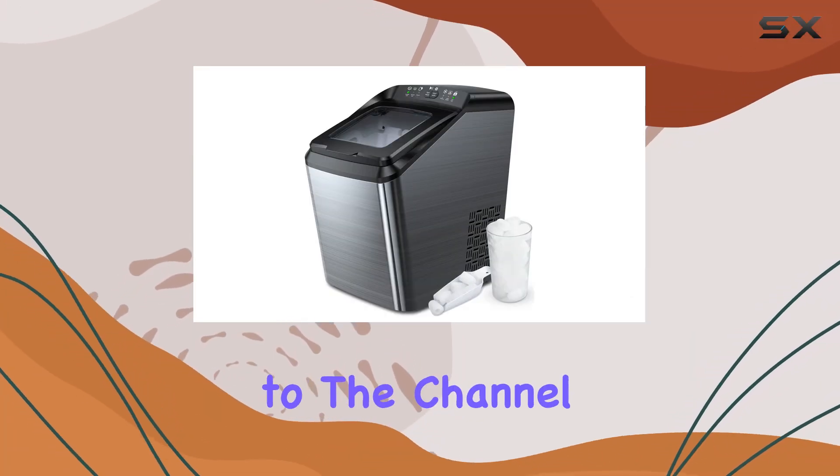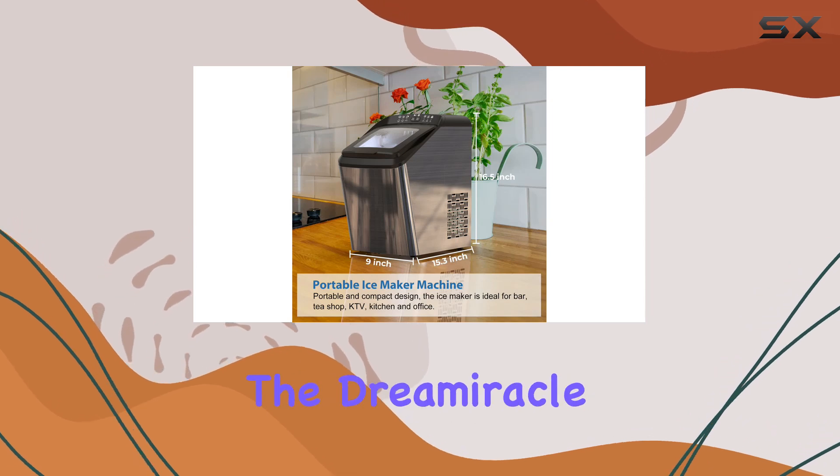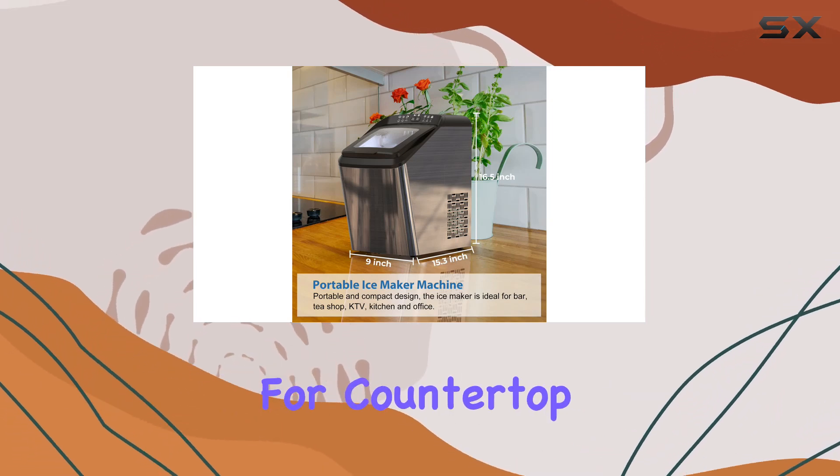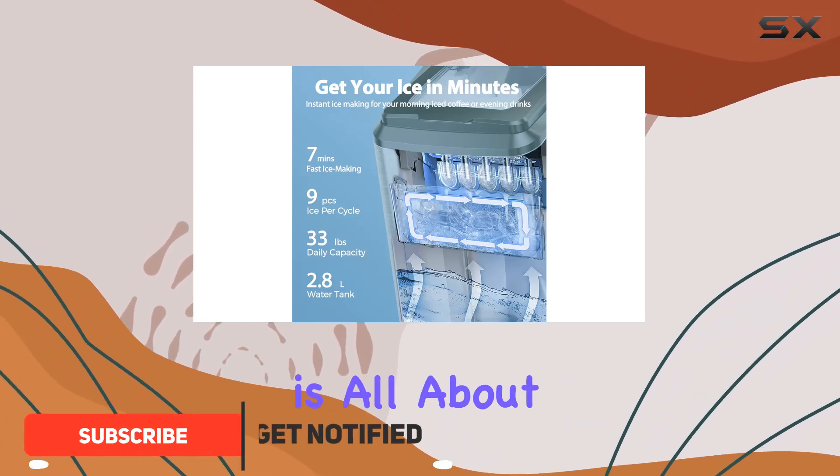Hey everyone, welcome back to the channel. Today we're diving into the world of ice making with the Dream Miracle ice maker machine for countertop, and let me tell you, it's a game changer.